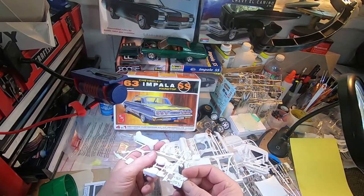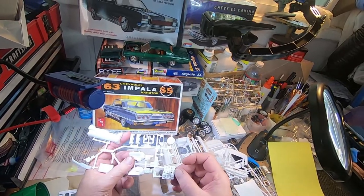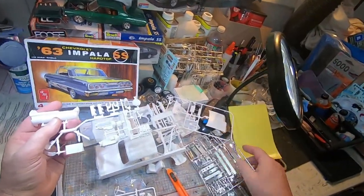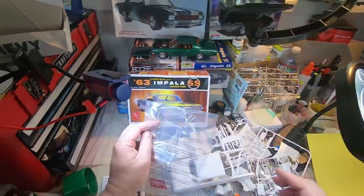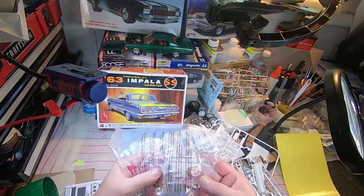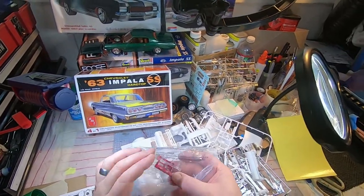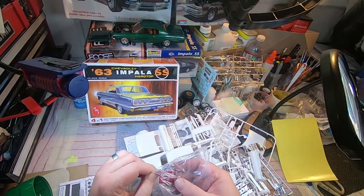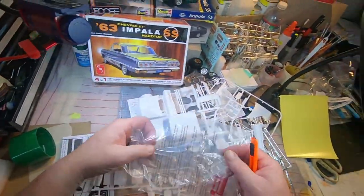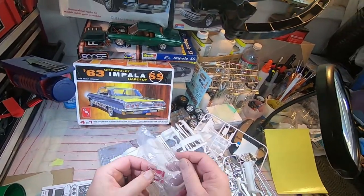That's an interesting manifold setup and the distributor is already in it. I wish they would do options for different engines, like that Belvedere I built that had two different full engines — that would be really neat. One-piece windshield and rear glass. Wait, why do I only see one? There should be two — cat eyes, triples. Am I wrong here? Let me take those out.